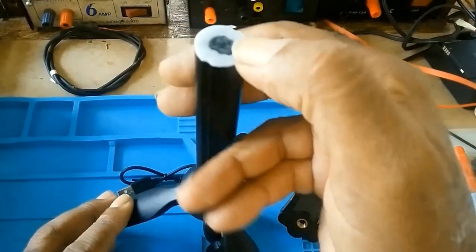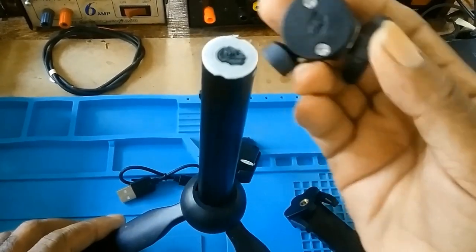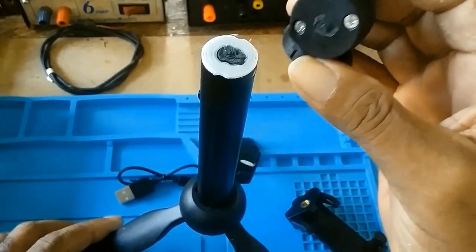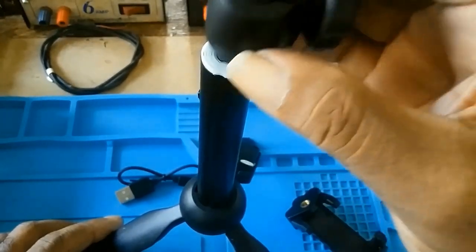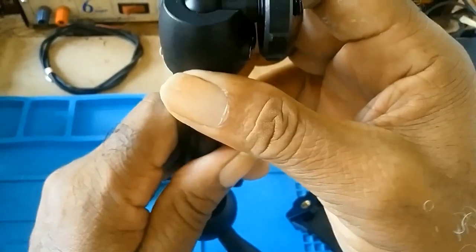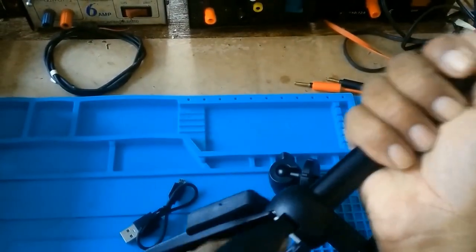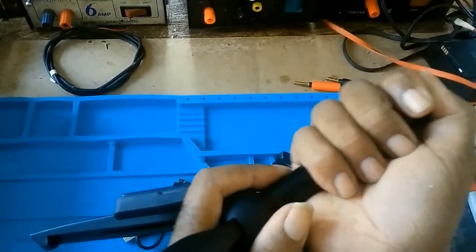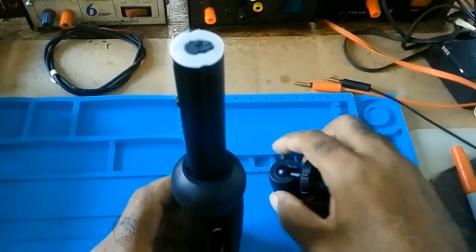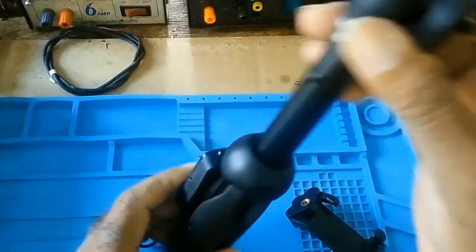As you can see the top of it is broken. This here is also broken. Now I cannot send this back because I am in the Caribbean, and for me to send it back I would have to pay more than I bought it to send it back.